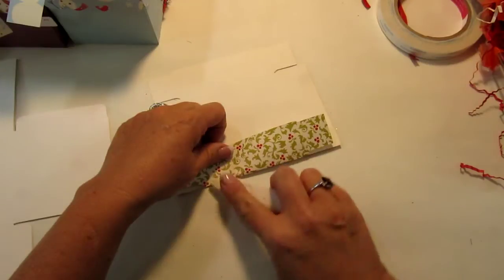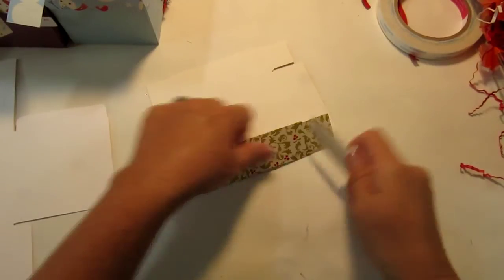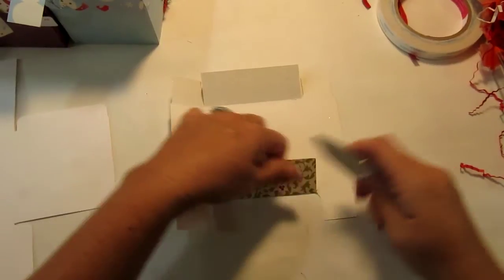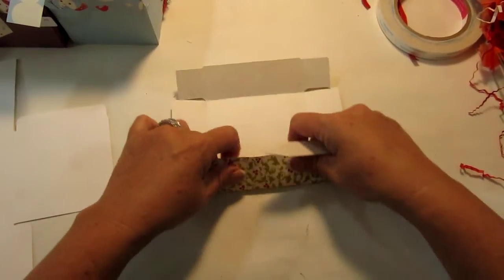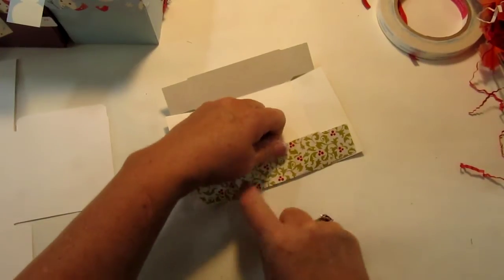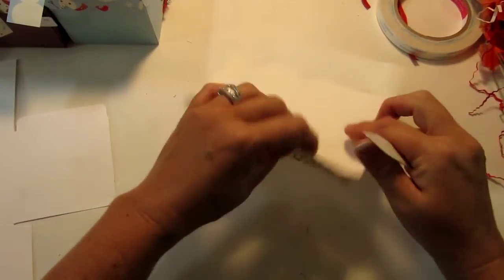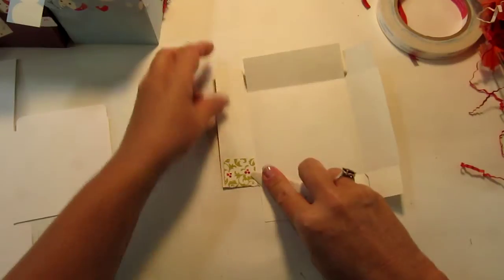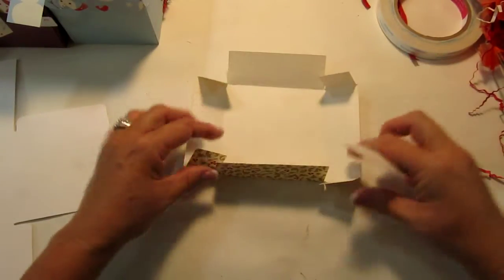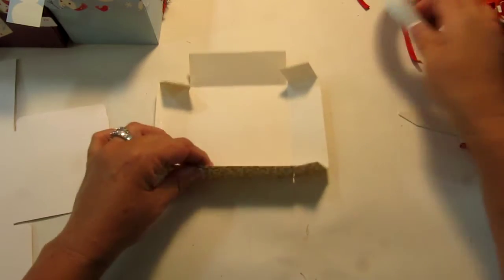You can do the box in pattern paper and the lid in pattern paper as well, or what I did was I did the box in a solid paper and the lid in the pattern paper. The one that I'm putting together right now is just the square lid.